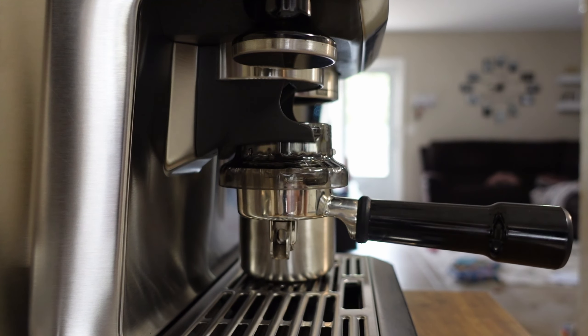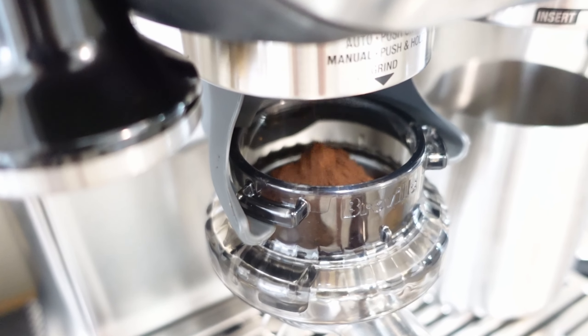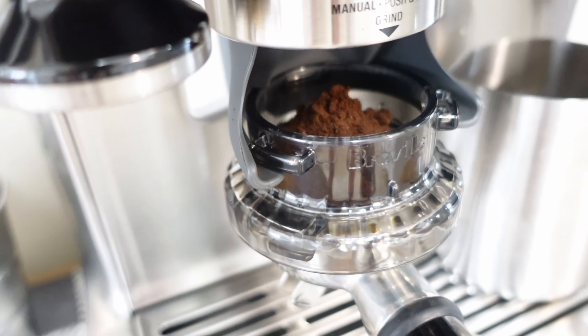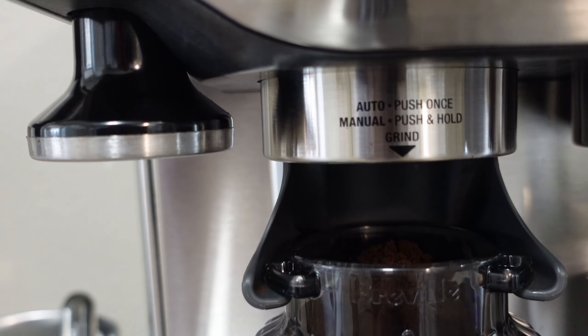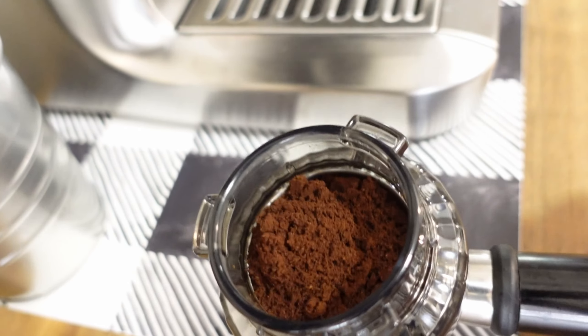Just push one little tap and the espresso will grind. And you can do it manually — I'll show you. It tells you right there that the manual push and hold will grind to your liking, so you just stop pushing when you get the amount you like.